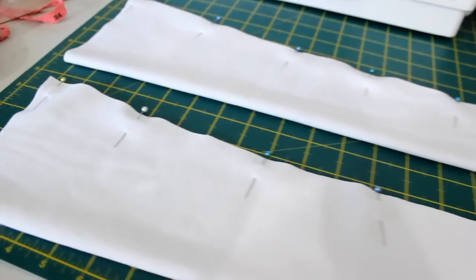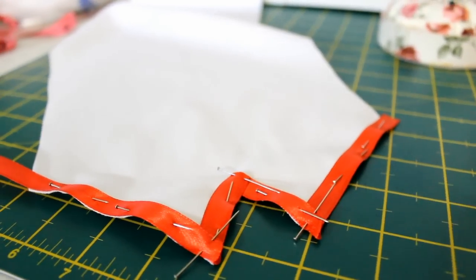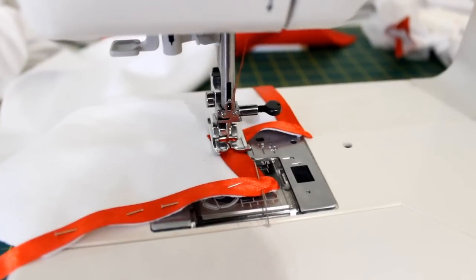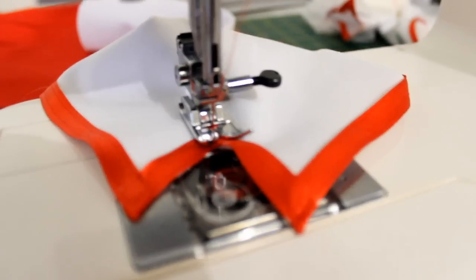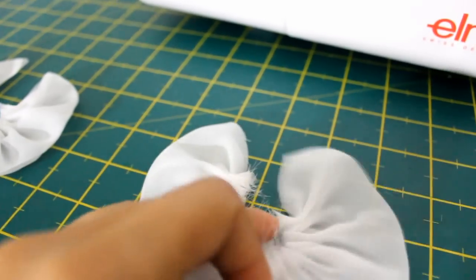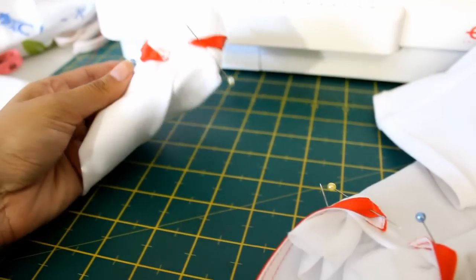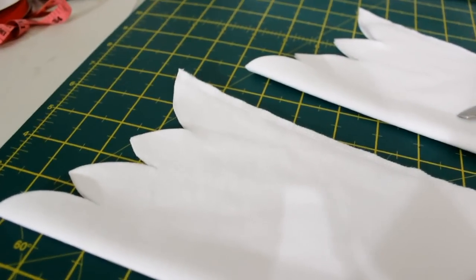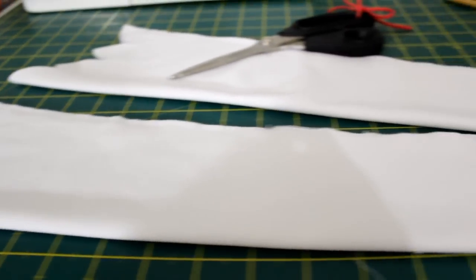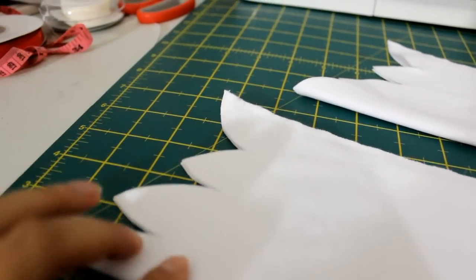I used a long sleeve top that fits me well to trace out my sleeves, simply extending it down to create this shape. I then pinned red ribbon along the bottom of the sleeve and sewed it down on either edge to secure it. I used a piece of chiffon, folded it in half lengthwise, gathered it at the top, and attached it to the inside of the bottom of the sleeves for an added pretty detail. I then used reference photos of Asuna to cut the shape of the top part of the sleeves and added fray glue to prevent the edges from fraying.